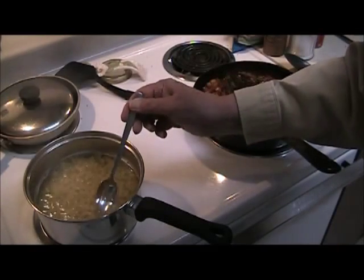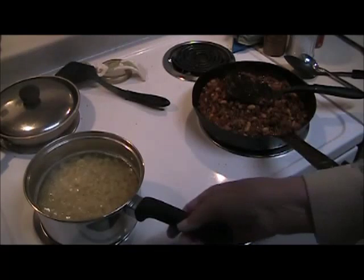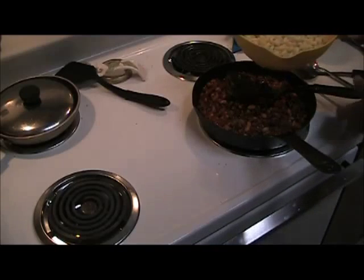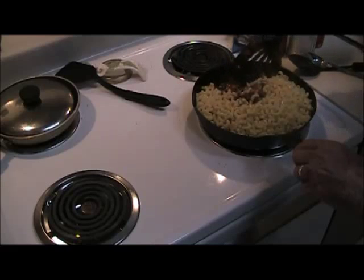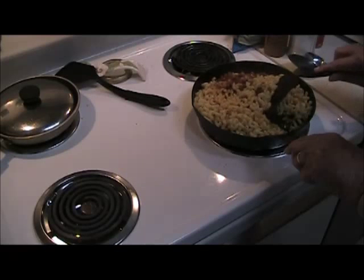The pasta's been on for ten minutes. I'll check it and be sure it's done — yes, it is, so now I'll drain it. You want to save a cup of the pasta liquid. The reason is, as soon as you put pasta in a meat dish like this, it thickens up, and that saved pasta water is ideal to loosen it up with.